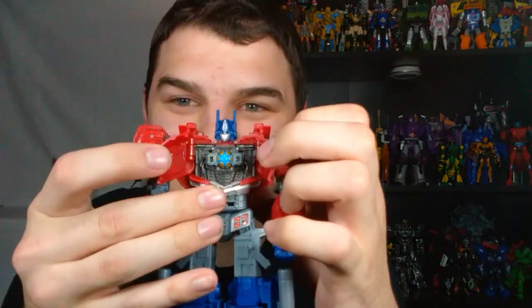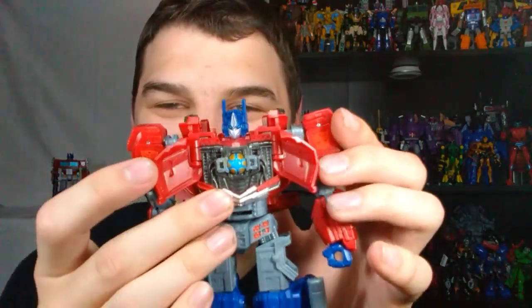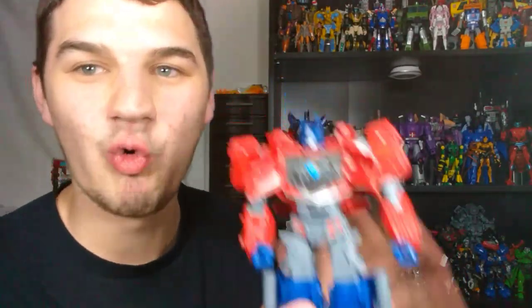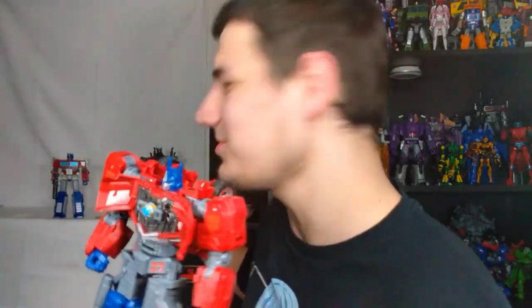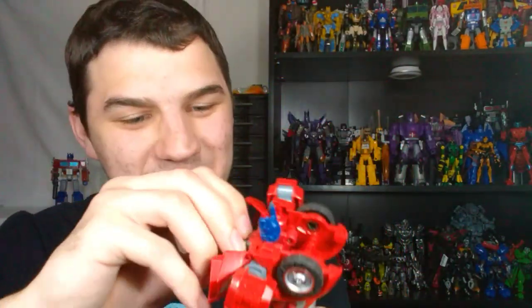The final little feature we've got to talk about before comparisons and transformation — he does have a Matrix. I love it when my Optimus Primes have Matrix gimmicks. You just open up these two doors right there and you have your Matrix here. The Matrix itself looks pretty simple, but come on — it's just great that they put this in here. Just more evidence why this is a quality figure. You get an opening Matrix chamber and a Matrix that does come out. You can't really do anything with it, but it's so cool. I love when my Optimus Primes have a Matrix gimmick — it just feels like that extra mile, that extra leap they took to make it a quality Optimus Prime figure.